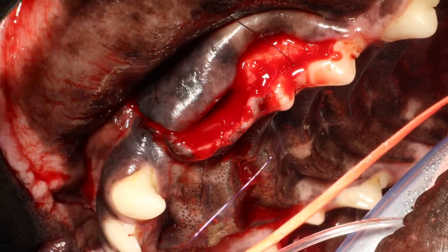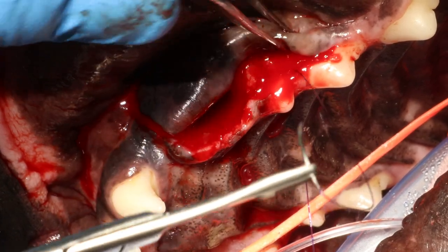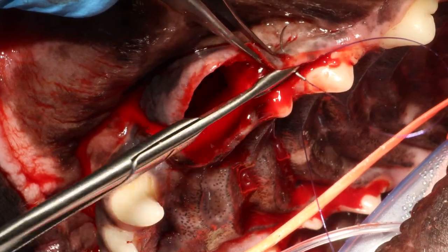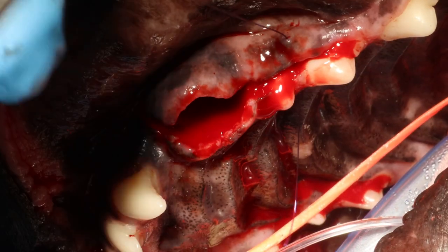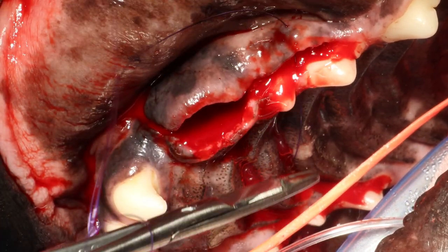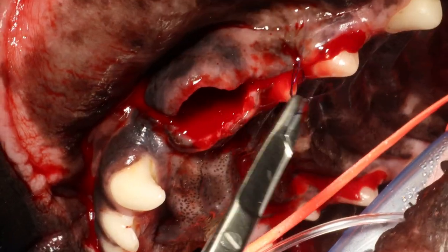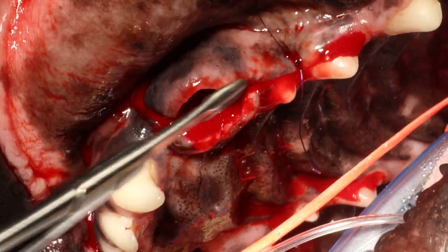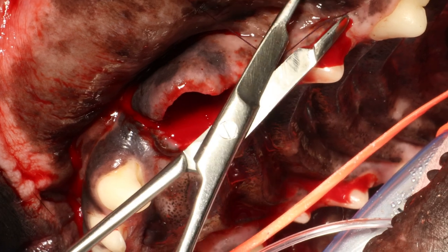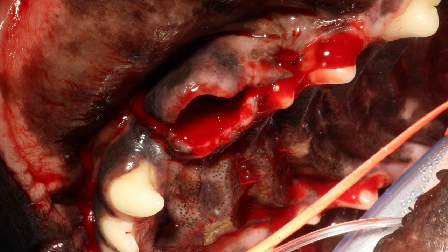I'm using Monocryl 4-0 on a reverse cutting needle. I like the suture to be dyed purple so I can see it in the oral cavity — many Monocryl sutures are undyed and clear, which makes them difficult to see. I like to put in 4 throws for each knot and leave the ends around 3-4 mm long.